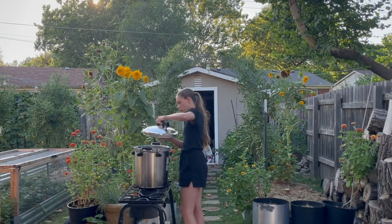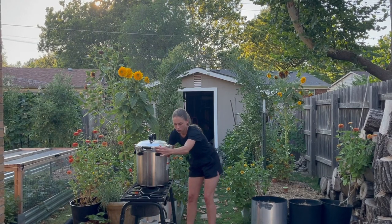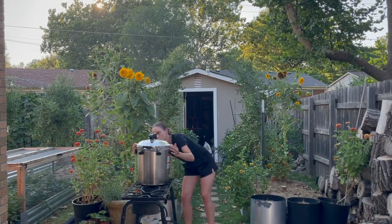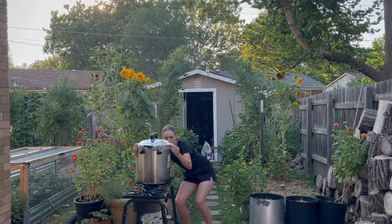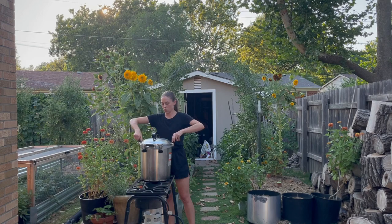One thing about me is I didn't grow up learning how to preserve food. When I continued to expand my garden years ago, it came to a point where if I was going to continue growing more and more, I needed to learn ways to preserve food outside of dehydrating. Dehydrating is the gateway to all preserving, I feel.